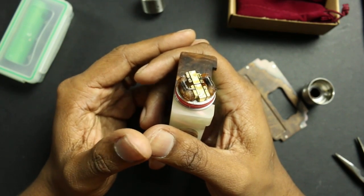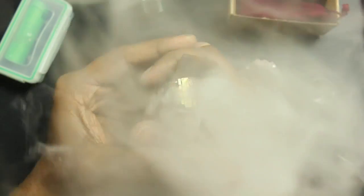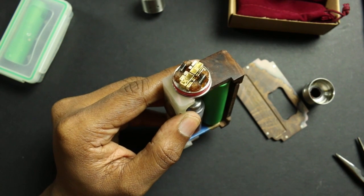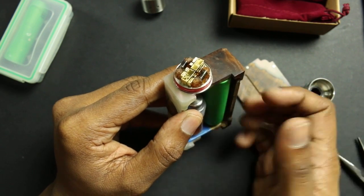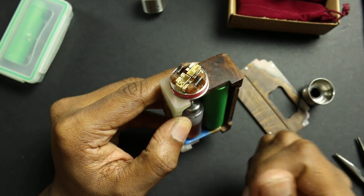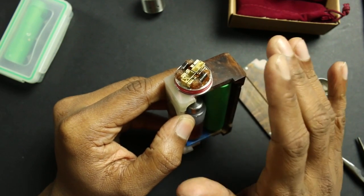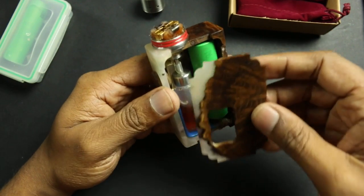This is a dual parallel 26 gauge wire build that comes to exactly 0.2 ohms, and it is safe for mech usage if you have the right batteries. I'm not trying to chase clouds — I just want really good smooth flavor in a safe setup, and this works perfectly for me. If you have a Clapton wire build at 0.2 ohms, the ramp-up time will be much longer because Clapton wires have more metal in them. For a mechanical mod I always like to go with simple round wire and use an Ohm's Law calculator. Do not go lower than 0.1 ohms, and even then you need at least a 20 amp battery.